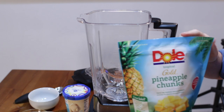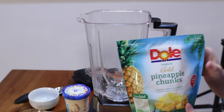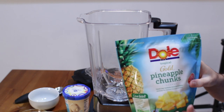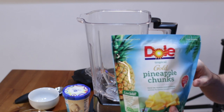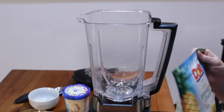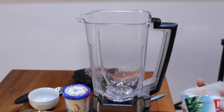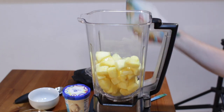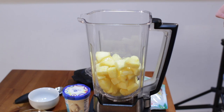So I have frozen pineapple — it takes two cups of frozen pineapple and I'm using Dole pineapple. I love this bag because it's already two cups worth: 16 ounces or 454 grams of frozen pineapple, already ready to go. I'll just open this up and place in all the pineapple. You could also take fresh pineapple, cut it, and freeze it ahead of time.